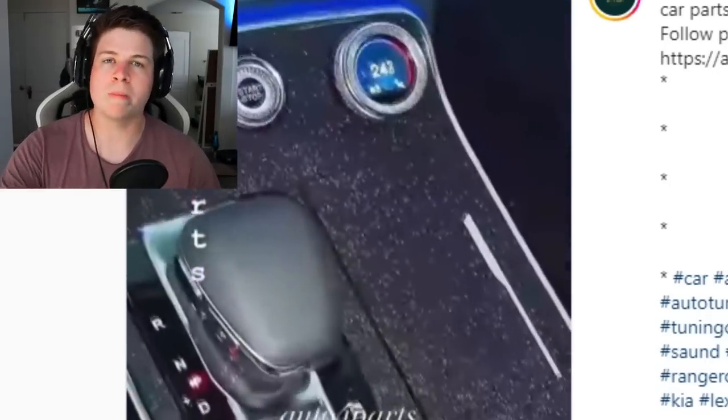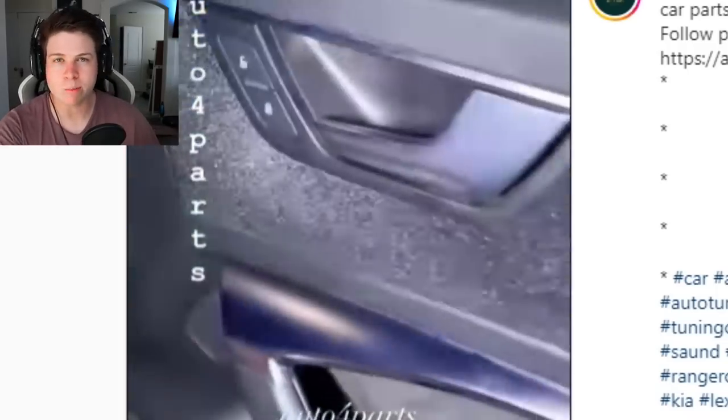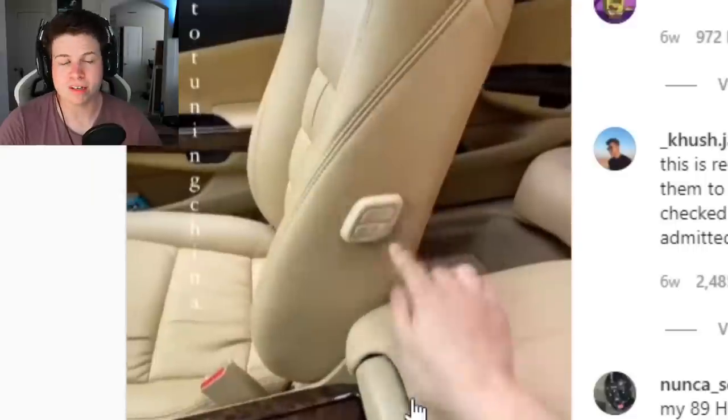You can ruin this whole center console with a baby wipe — just like a lot of Instagram models, make them unrecognizable with a makeup wipe. Real generation of catfish. This is stupid, but it's not as bad as the fake button.